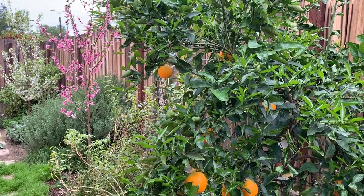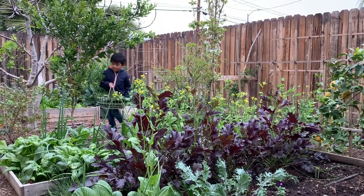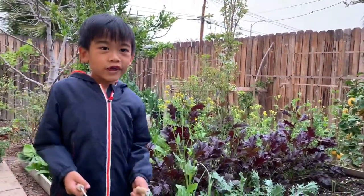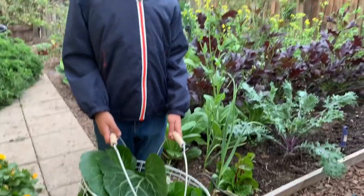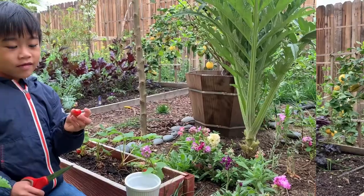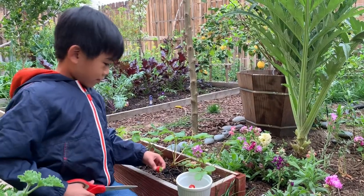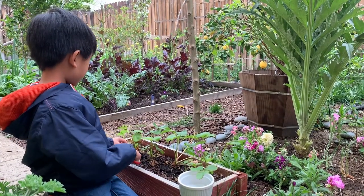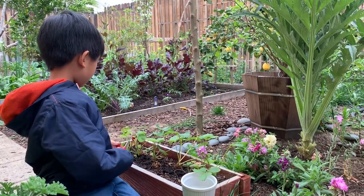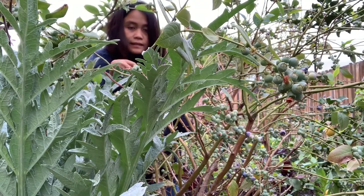Hi! Oh nice harvest! What is that? Choy choi and choy choi and my choy. So here's the strawberry. That's it. Blueberry. Blueberries.